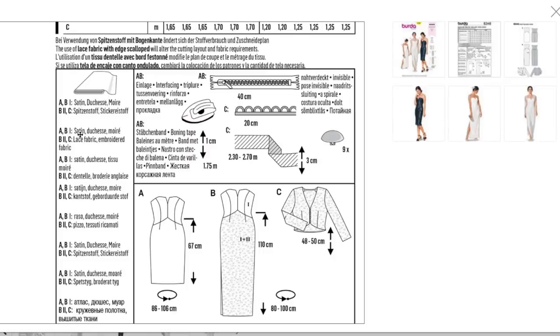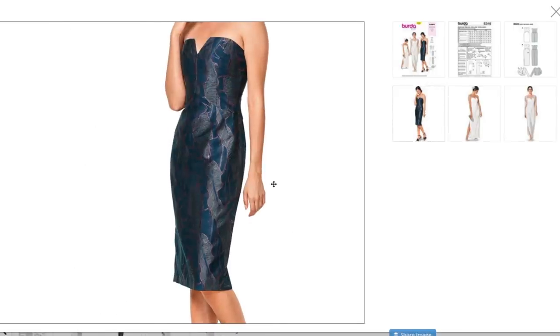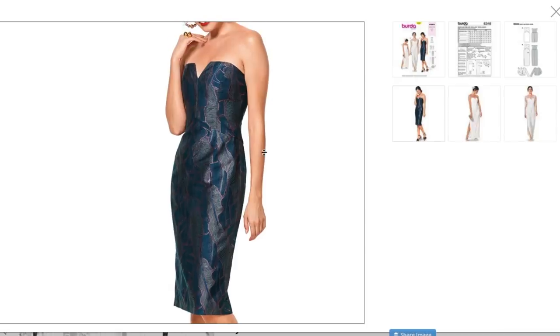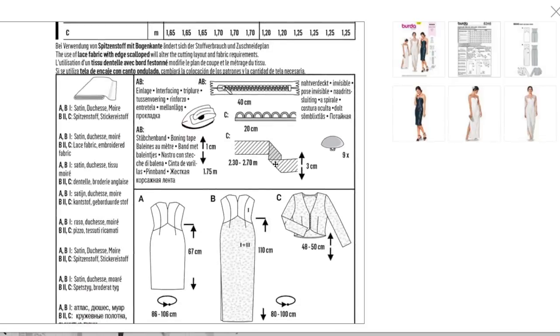They recommend satin and lace. Here's some more pictures — this one in what might be a brocade is really beautiful and flattering. I also love this little notch here. I wonder if it's boned. We have interfacing, boning tape, invisible zipper, and maybe some kind of trim or bias tape. Pictionary with sewing notions is a little bit difficult.